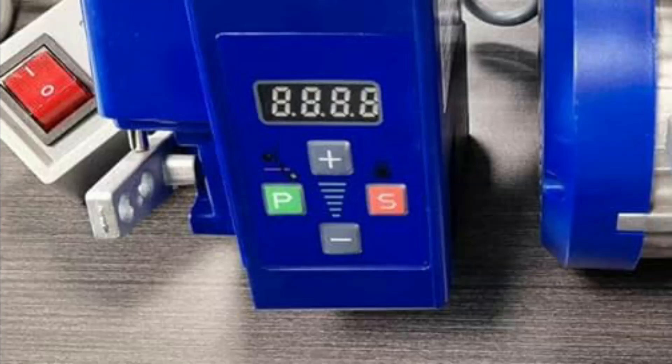The display changes to P00. Using the plus key, change to P01. Press the P button. The maximum speed is shown as 7000 RPM. Using the minus button, change to the maximum speed you want. For example, if your desired maximum speed is 2000 RPM, press the S button to save.